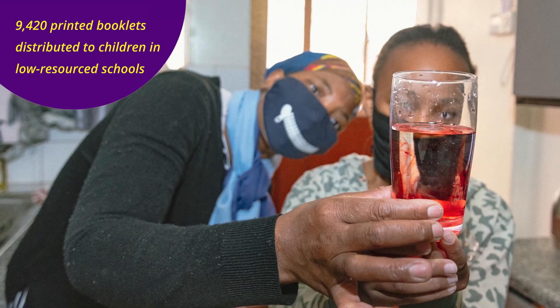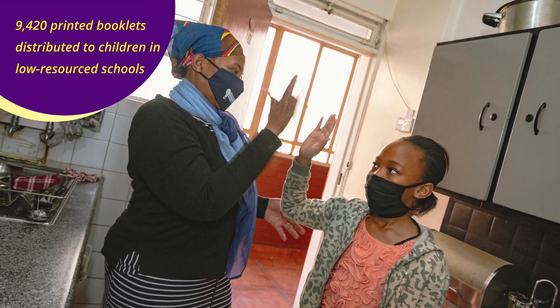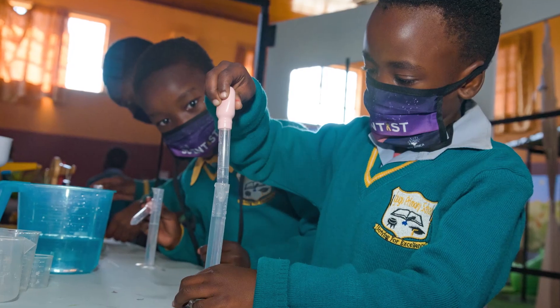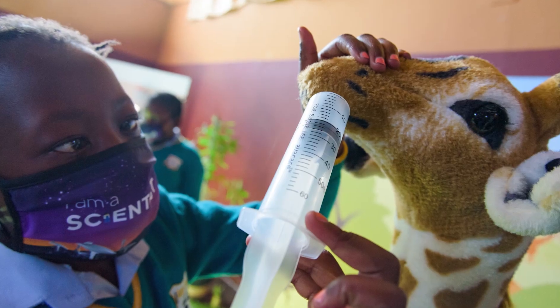The I Am a Scientist program is a very powerful program which has been limited to primary school kids, but we are sharing the links with high school kids so that they also get involved. I would like to thank Play Africa and their partners for bringing such a wonderful program to our kids. Thank you so much.